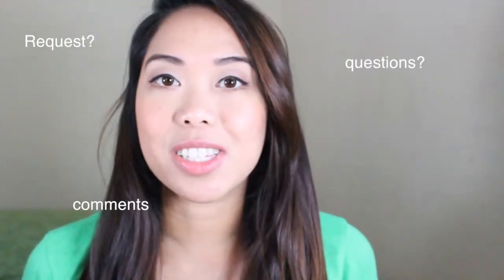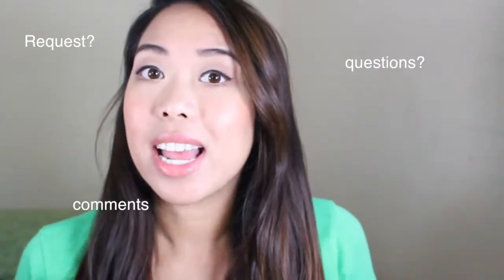So I hope you guys liked that tutorial and if you guys have any requests or comments or anything like that, please don't forget to comment down below. And like always, please like and subscribe if you haven't already and I will see you guys in my next video. Bye!